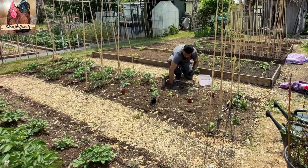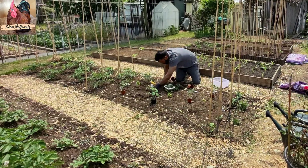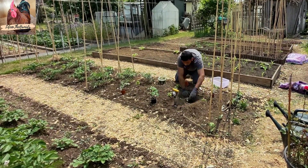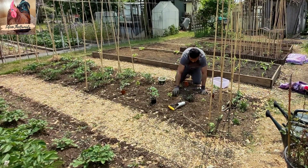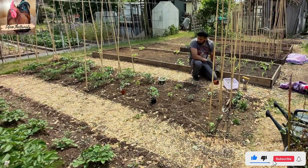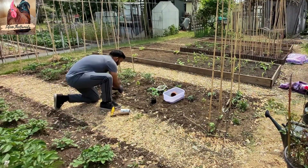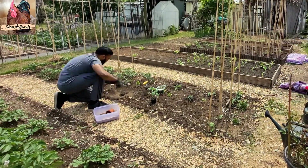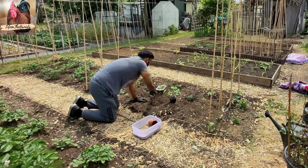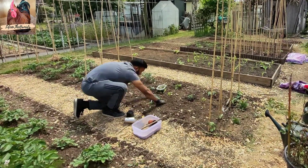Now here, what I did was bring some indeterminate tomato varieties from home and plant them exactly where I took out the bush tomato plants — the heirlooms. So I'm just putting them in and replanting them. Hopefully they'll catch up with the money makers on the left. I've got Sweet Million, Artesian Bumblebee, Black Moon, and a few others — I'll put them in the description. They're all indeterminate varieties; they keep growing and they're very good producers.